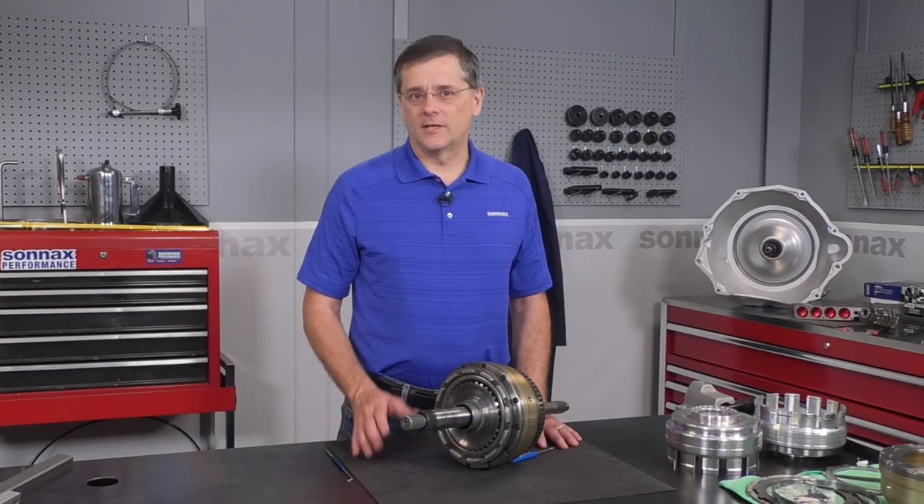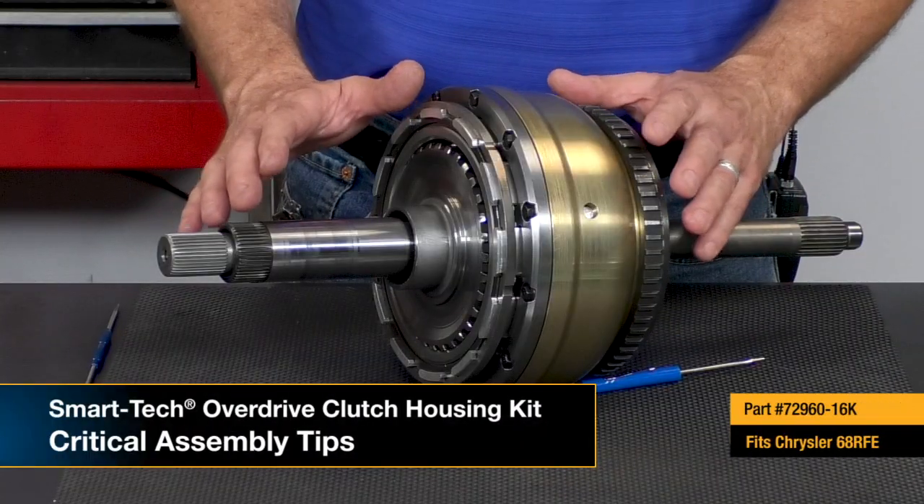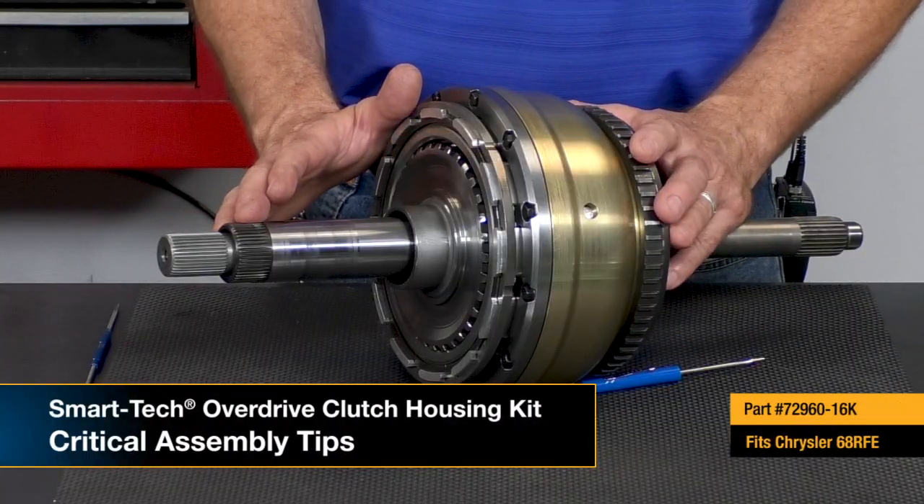Hi there. I'm Greg Nader with Sonex, and today we're going to be talking about our 68RFE SmartTek Overdrive Clutch Housing Kit. Generally, this is a very simple kit to install, but there are five critical areas you need to get right to make sure you have a great outcome, and we're going to be covering those today.